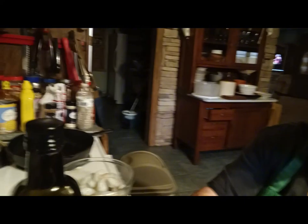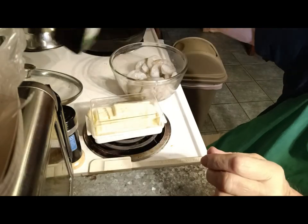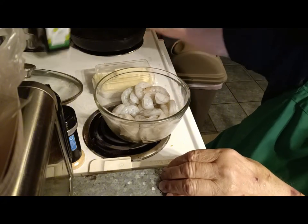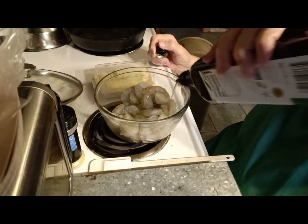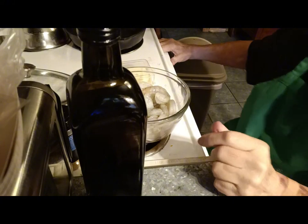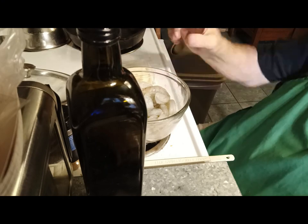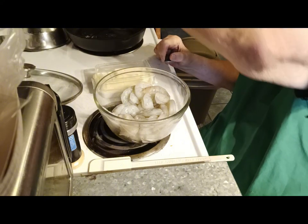First we're going to do the shrimp. Let me turn the camera around here so you can see what I'm doing. I've got my shrimp and I'm going to put some olive oil on them — pretty good bit so it coats all of it. I can see my pan's heating up, so I'm going to turn it down. I'll turn on the vent hood just in case it sets off the fire alarm. And I'm going to go ahead and add a little bit of olive oil to the pan.